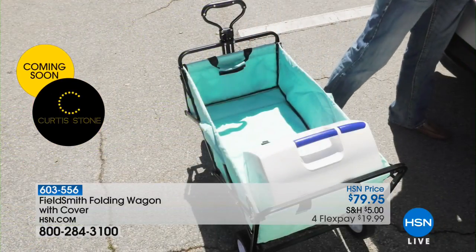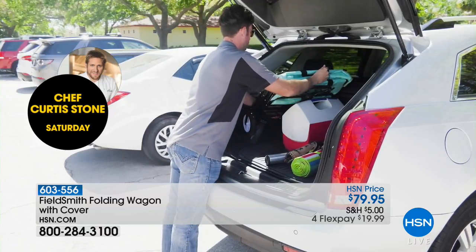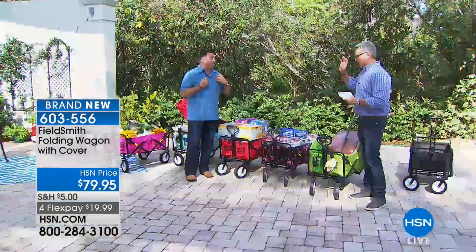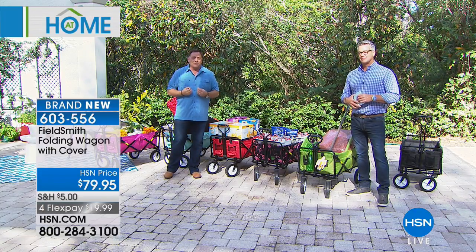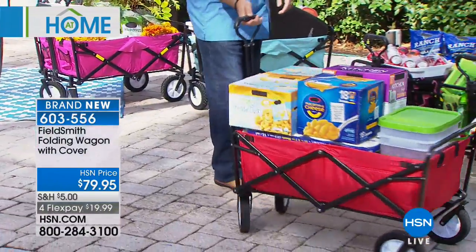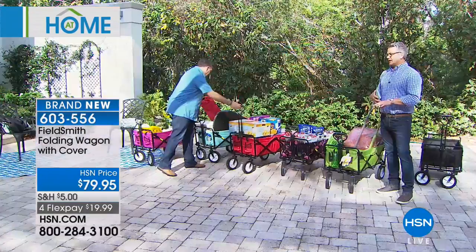If you have kids in sports, this is great for hauling all the gear to games. Everybody here has sold this at one point and we all own one — it's one of my most requested items. The look people give me when I take it out of the truck and pop it open is priceless — it's like a magic trick. For big box stores, this is the best way to haul everything back to your vehicle since they don't give you boxes. Those articulated front wheels make it really easy to navigate. It's also weatherproof, so you can take it out in the rain.